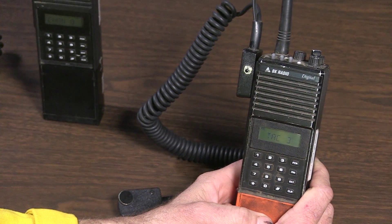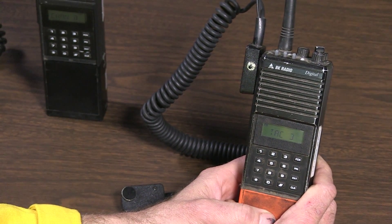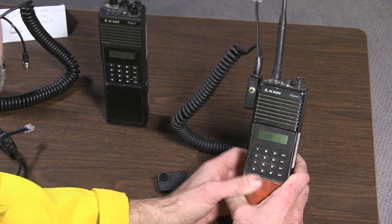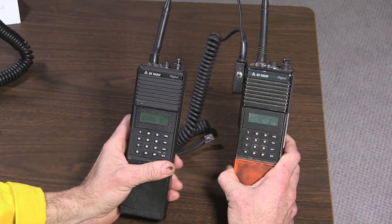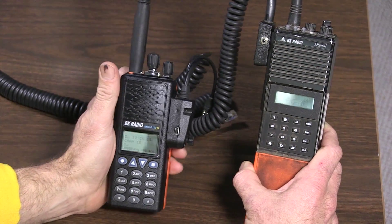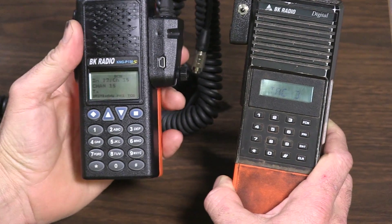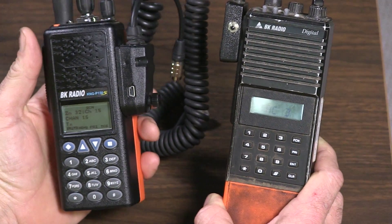Hey everybody, today in this video we are going to do some cloning. We're going to use this Bendix King digital radio and we are going to clone from it to another Bendix King digital radio, and then we're going to clone from our Bendix King digital radio to the newer Bendix King KNG handheld radio.